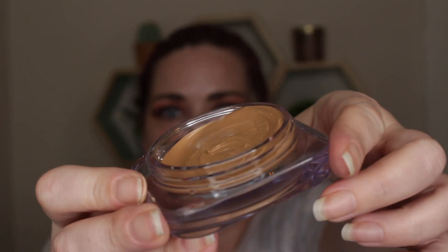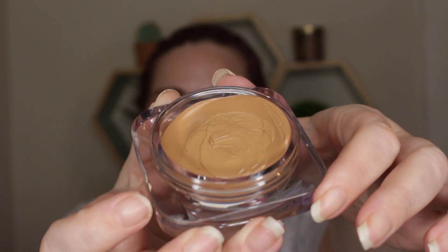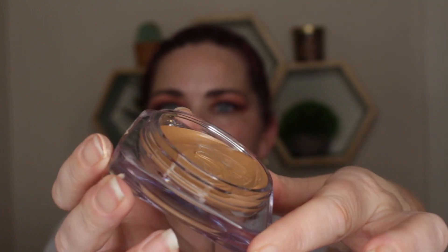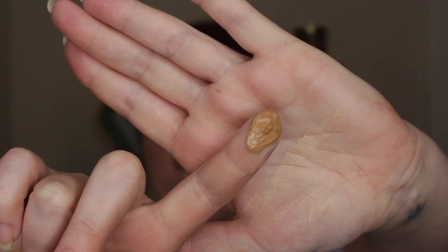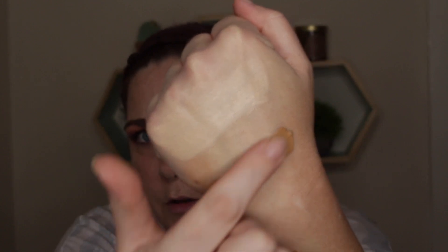I want to mention you should keep this in a cool, dry place. When I opened my cashew shade, it was kind of tilted to one side — I'm assuming when it was in the packaging outside, it had melted and was sitting at an angle. Here's cashew on the finger, and here it is swatched out.